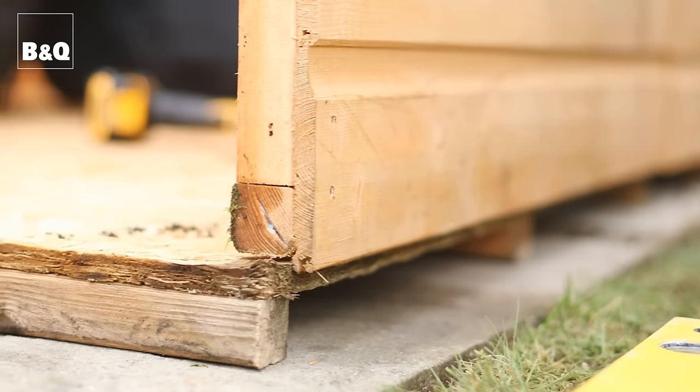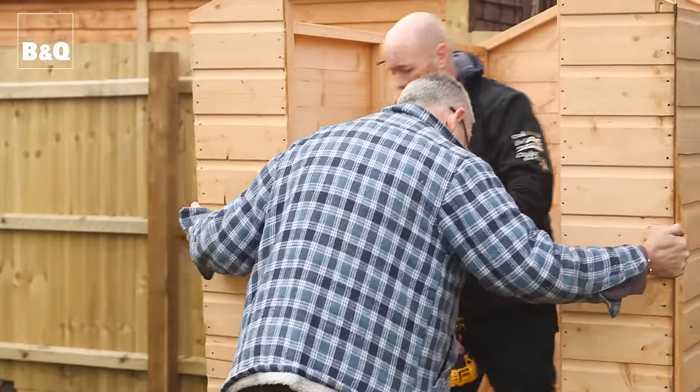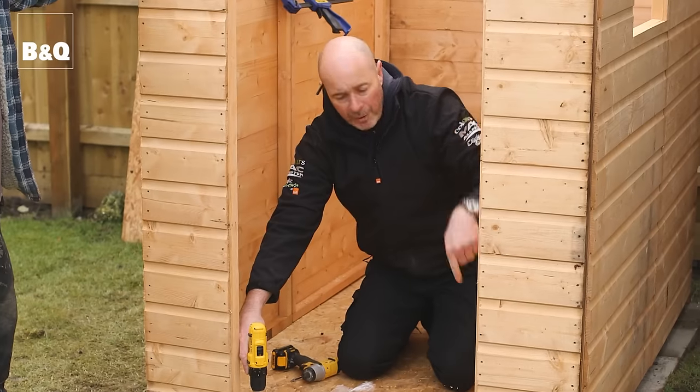On the sides there's an overlap of the panel at the bottom. It's important that it overlaps the edge of the shed base and pushes tight up. Now we're ready for the gable, and we're going to screw the sides and gables to the base.